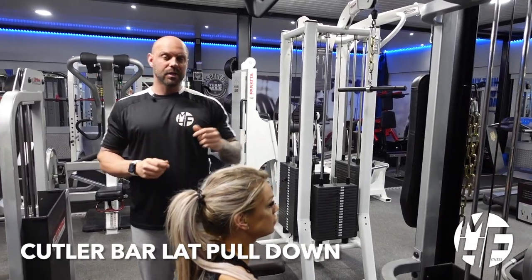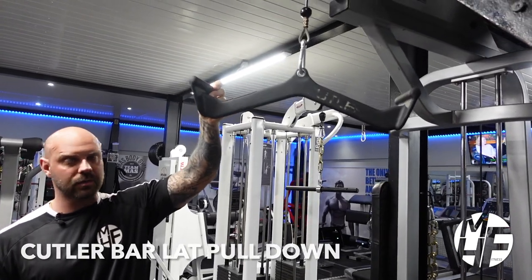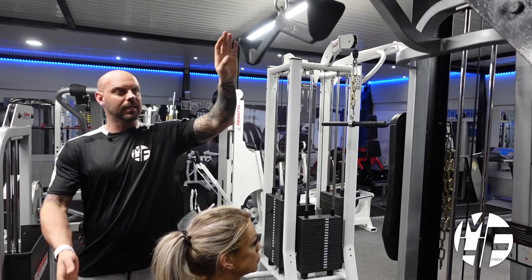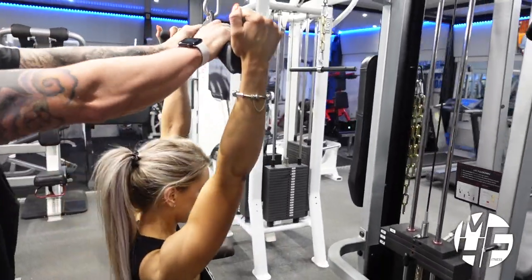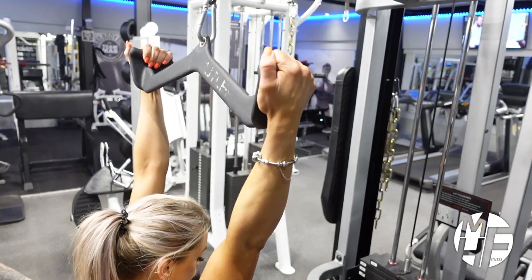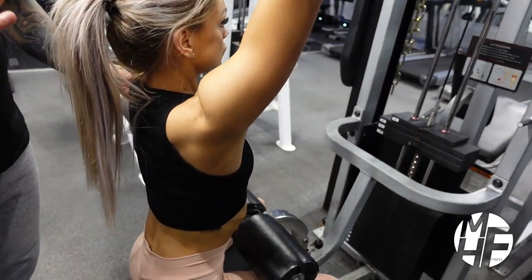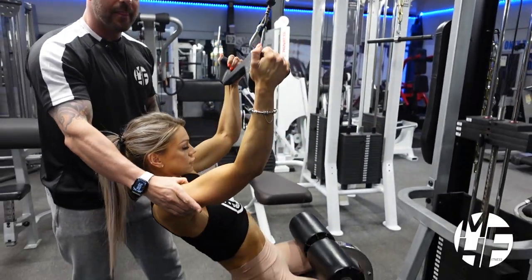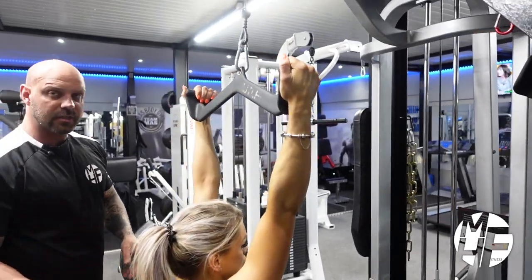This is a variation of a lat pulldown, but we're not using a conventional lat pulldown bar — we're using a cutler bar. Your hand grip is in a different position. At the top, she's always going to emphasize the stretch on the lats. A lot of people mistakenly lean too far back, almost like that — that's not how we perform this exercise.